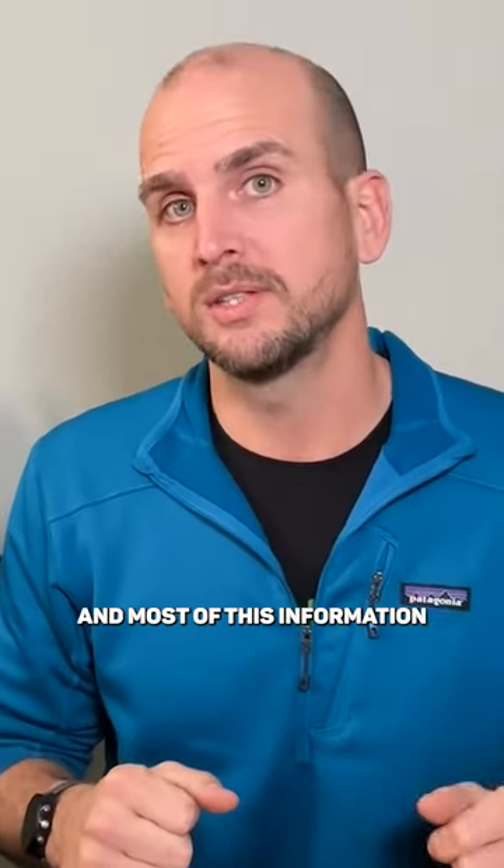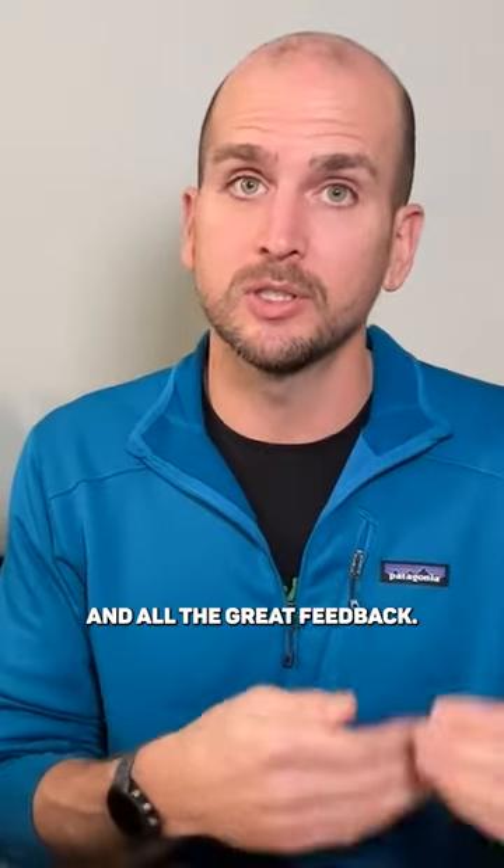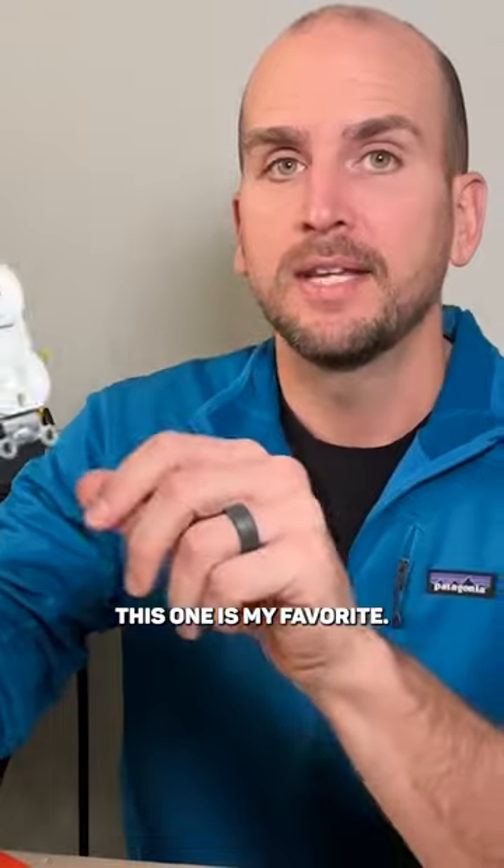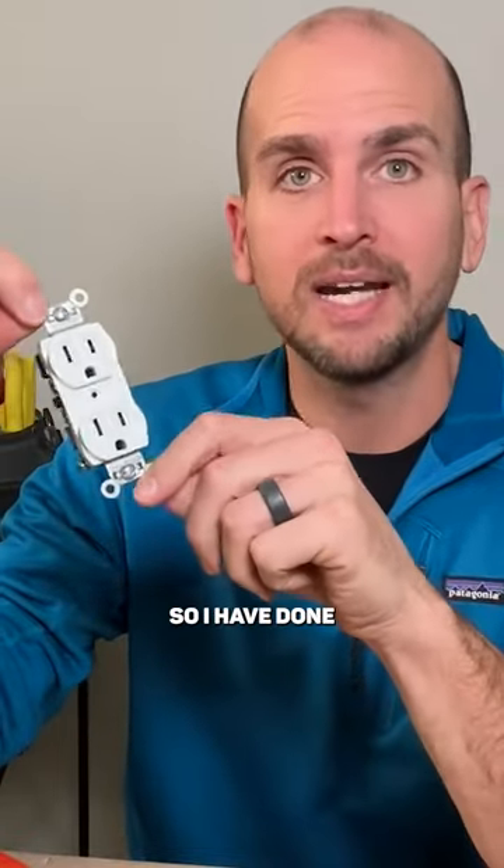Top 10 tips for DIY electrical projects — most of this information is coming from viewers and all the great feedback. Number two goes to my favorite type of outlet.